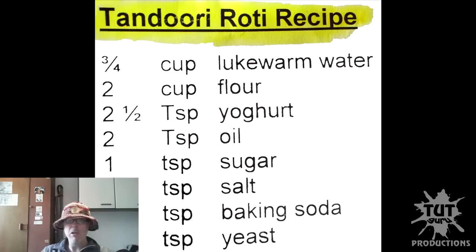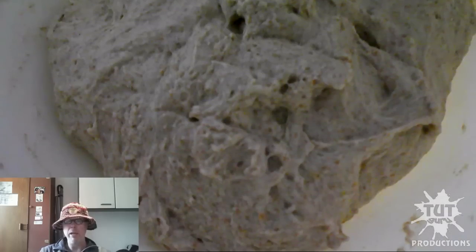The tandoori roti recipe: lukewarm water, flour, yogurt, oil, sugar, salt, baking soda, yeast — and the dough is ready.